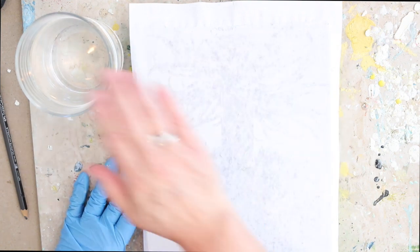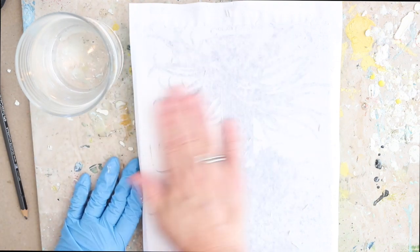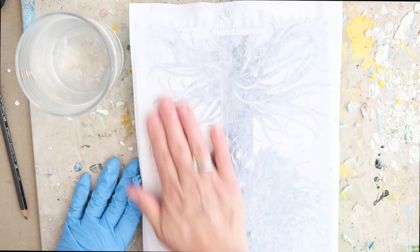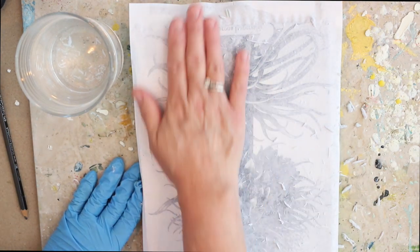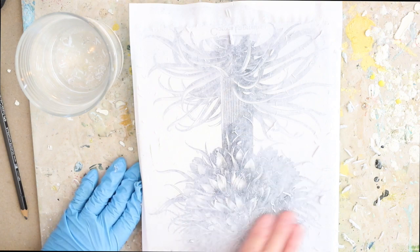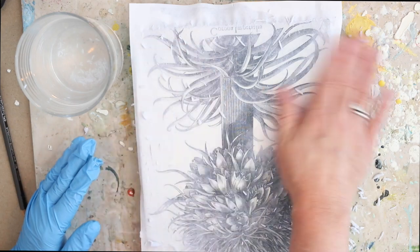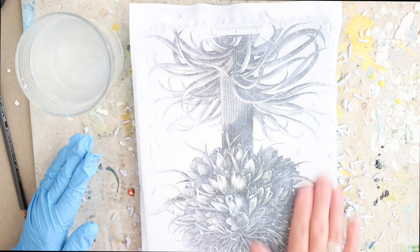My copy paper is a thicker Hammermill copy paper — I'll list that on the website — it's a good quality laser paper. I go ahead and get the whole image just a little bit damp first, and then I begin to lightly go over it. This is a very light-handed touch to begin to remove the paper, and it just starts balling up under your fingers. You simply keep going until all of the paper is removed.